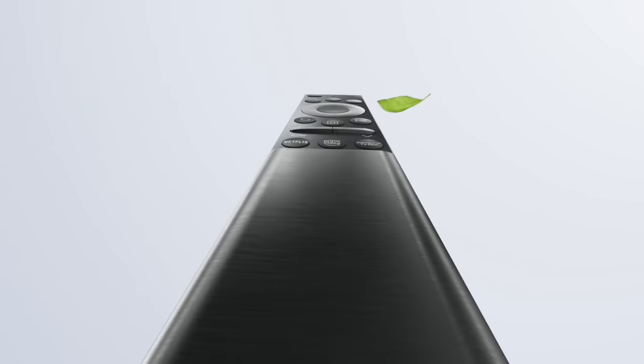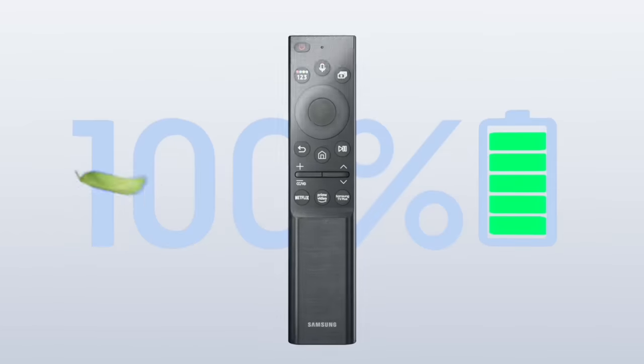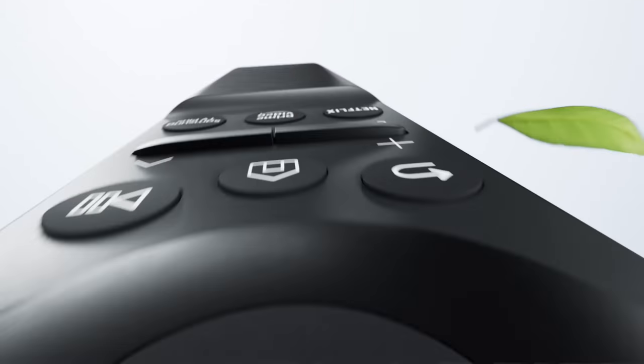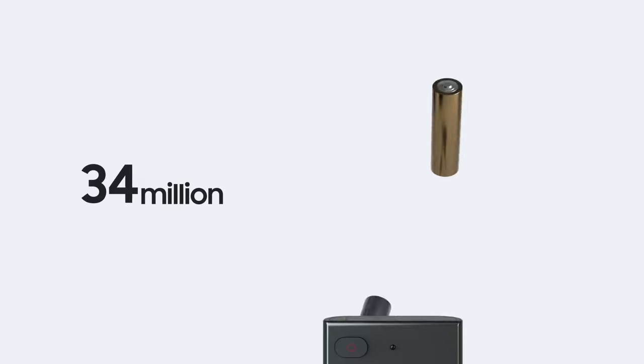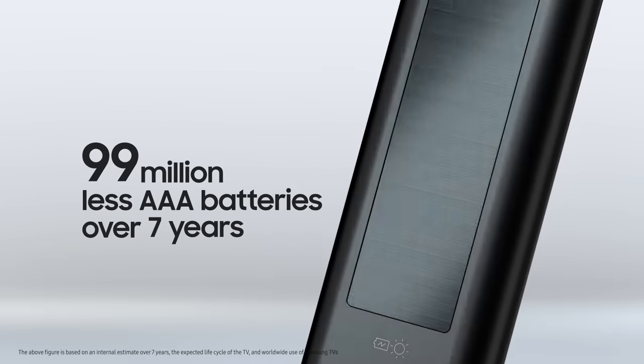Samsung TV's SolarCell Remote Control uses a SolarCell panel, so it can be used almost indefinitely without the need for disposable batteries. This will effectively eliminate the use of 99 million AAA batteries over the next 7 years.